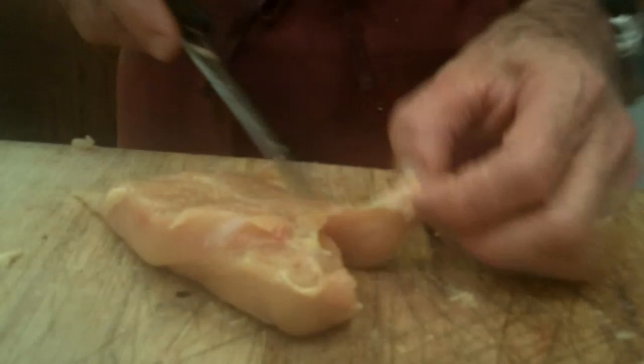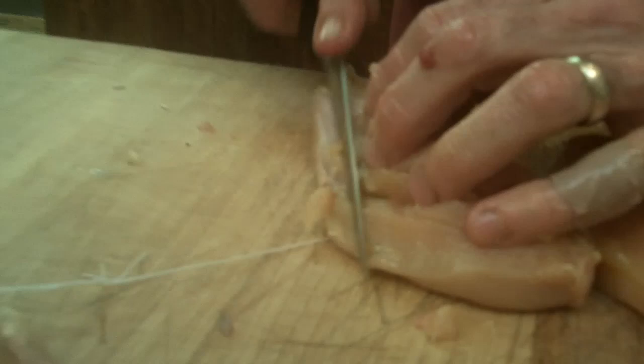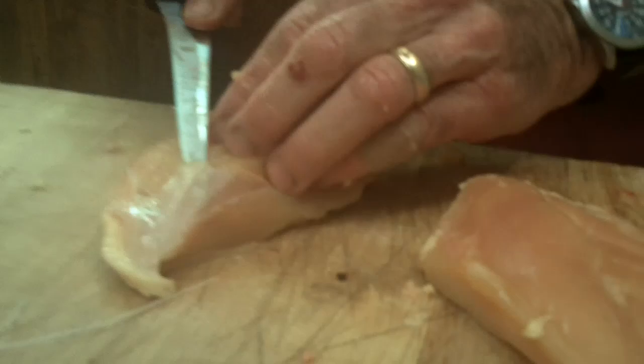Now we'll do the other side. We're going to take the other part of the wishbone out, then come with the tip of our knife against the rib cage, and again remove that center cartilage. This thin membrane here would not be very palatable.